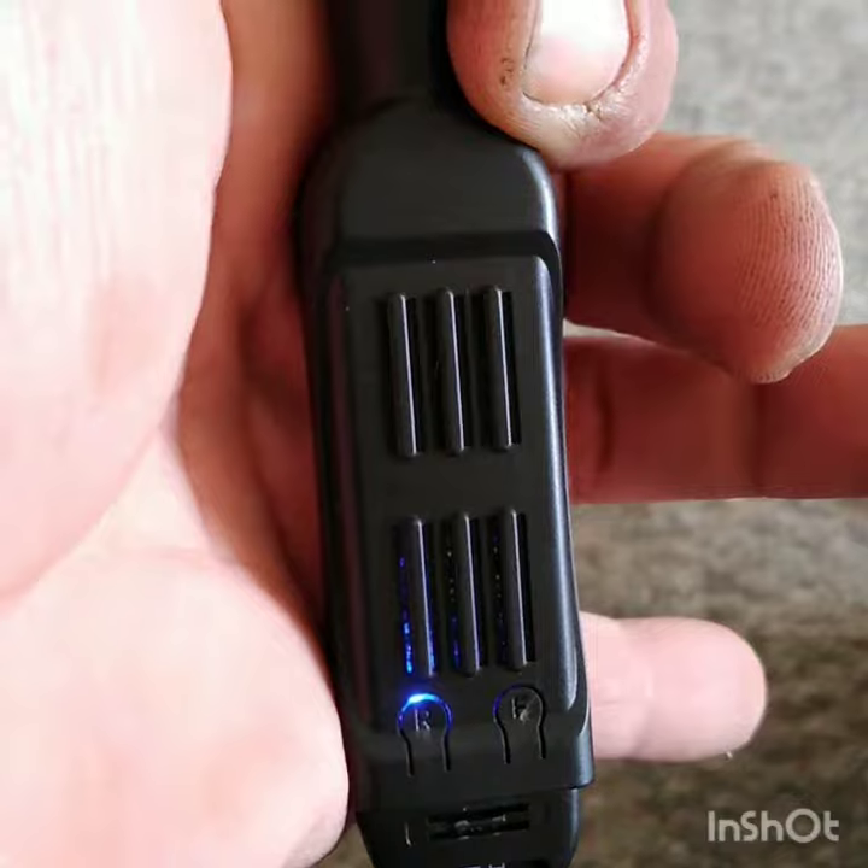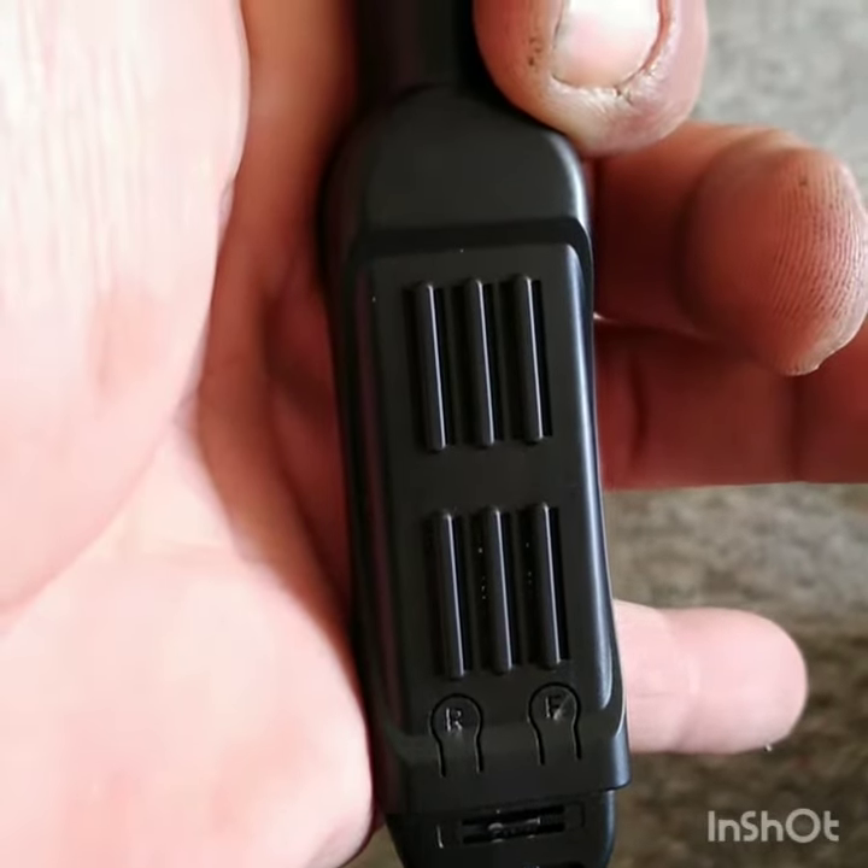To start recording again, just press the top button.